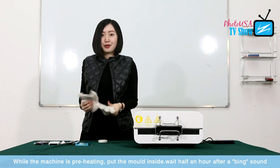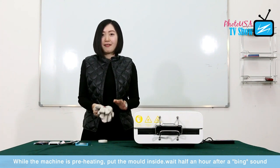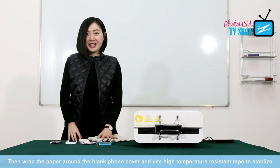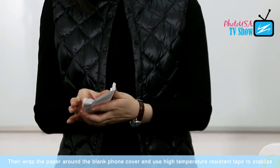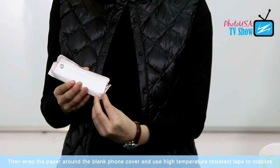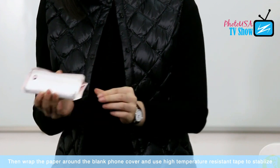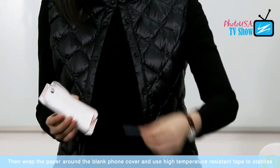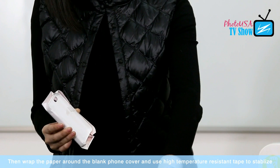While the temperature increases to 200 degrees centigrade, as we said before, there will be a beep sound, and after that sound we still need to wait half an hour to do the phone cover. While the machine is preheating, we can do some preparatory work: unwrap the paper around the blank phone cover. We need to be careful to wrap the edges as well. Then we use this high-temperature-resistant tape to stabilize the paper with the blank phone cover on both sides.